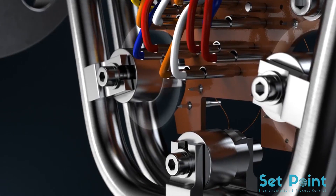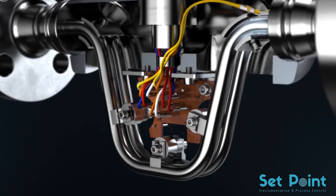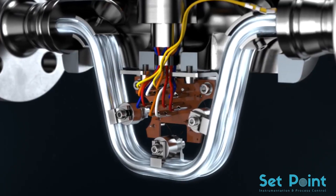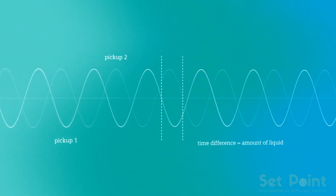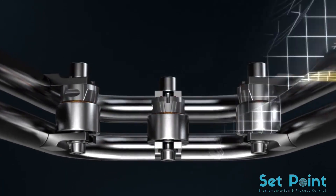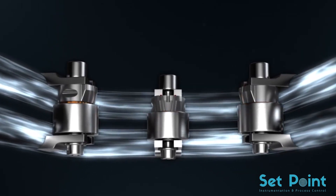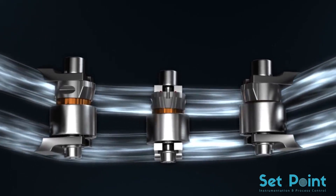The oscillation is measured precisely by two pickups at the inlet and outlet sections. If liquids or gases flow through the tubes, a phase shift occurs. As with a water hose, the pickups measure the spatial and temporal displacement, which determines the amount of liquid or gas flowing through the tubes. The greater the amount, the stronger the tubes oscillate outwards.